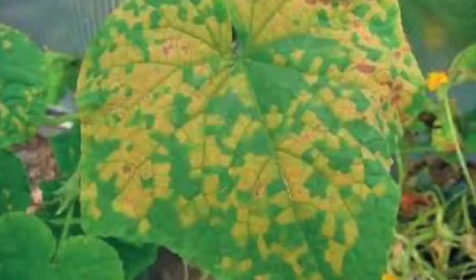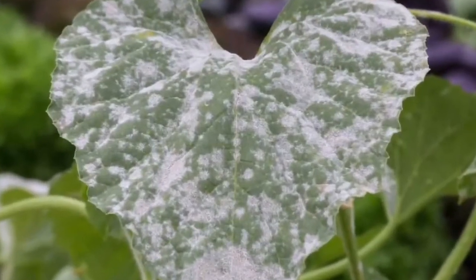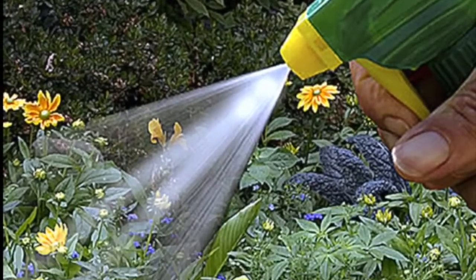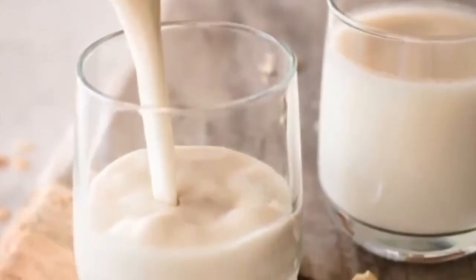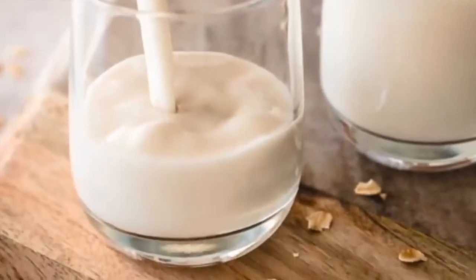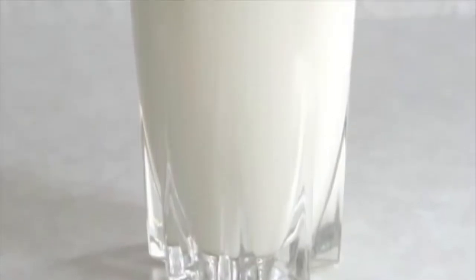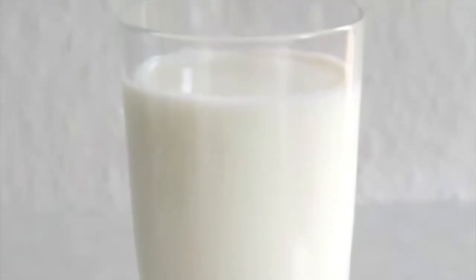If you want to prevent rotting, fungal disease or mildew of your plants, you can pour milk on the surface of the plant by diluting it a little. It is useful to put organic combined foodstuffs into a form that the soil will accept before using them directly on the soil. So leave the milk you will use out in the open at room temperature for 2-3 days and use it after that.